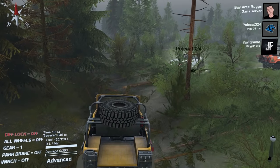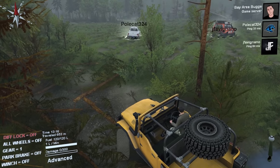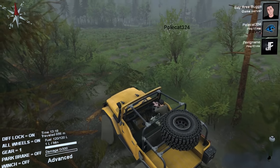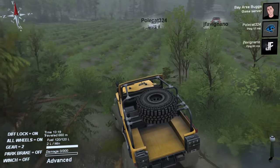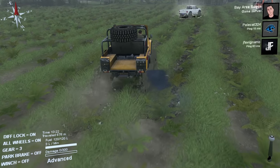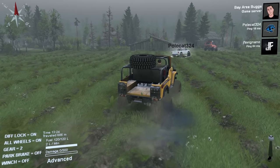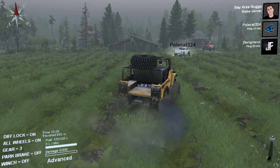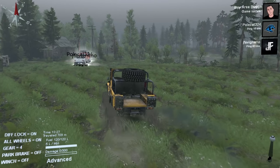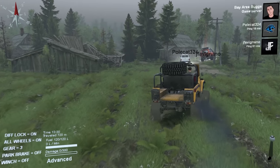Ripping through the farmer's crop field — oh well. Diff lock and all-wheel engaged, gonna need it. This is pretty muddy through here, just so you know. He's in second gear — muddier than I thought it was.